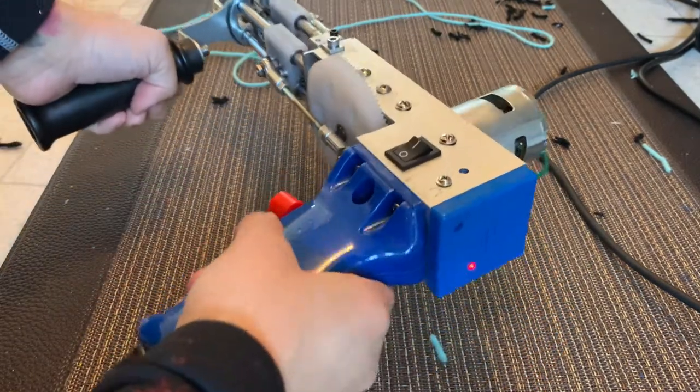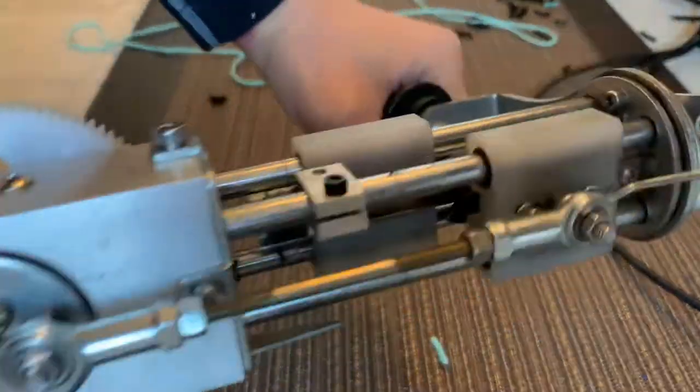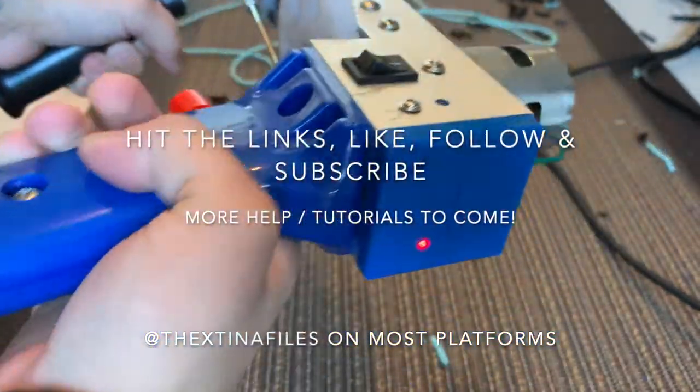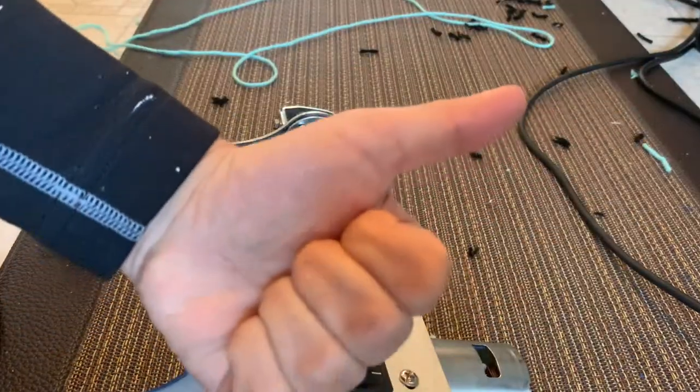Okay, I've plugged it back in. It's on. Let me turn it on. Yep, it works.